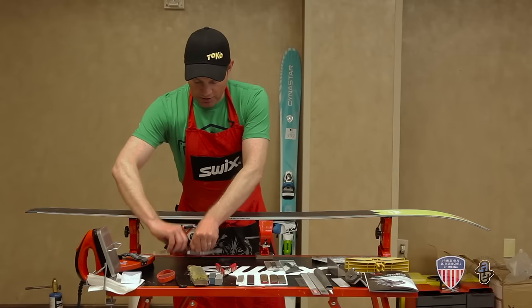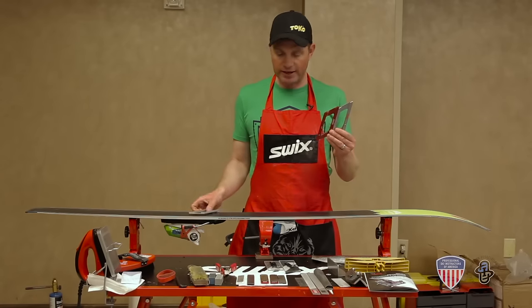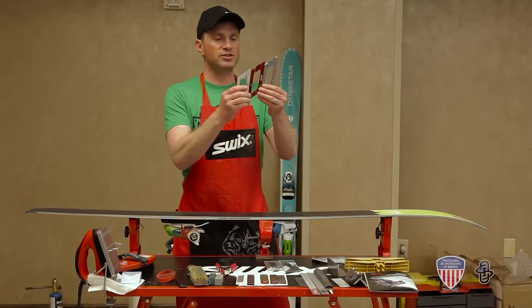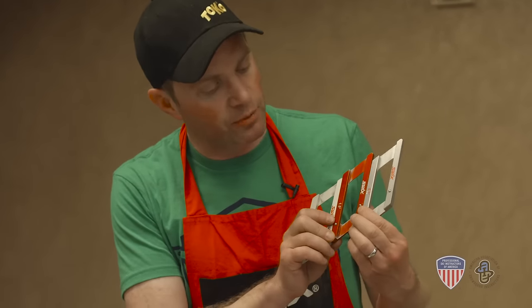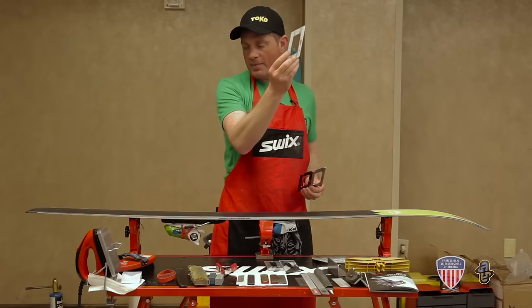SWIX and TOCO have the best bevel guides in the business. What these do is provide the slant on the file and keep it consistent so that you get a nice even pull across the edge and have a consistent edge angle for the file. You can see here we have a 0.5, a 1.5, and a 1 degree base bevel guide. All your files will fit right into these. For these all-mountain skis I'm going to be doing a 1 degree base bevel.